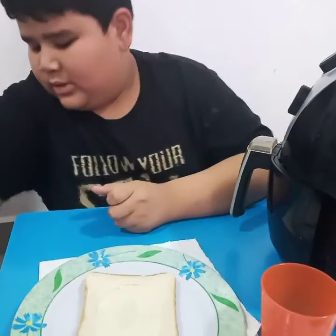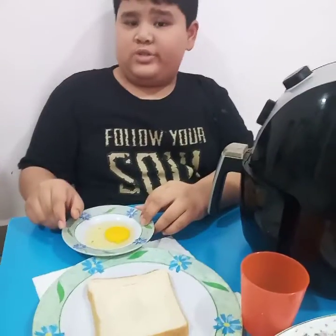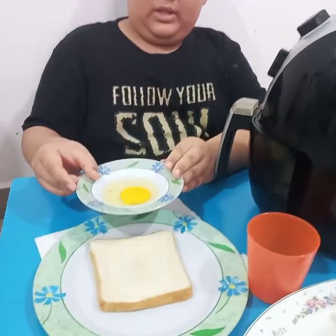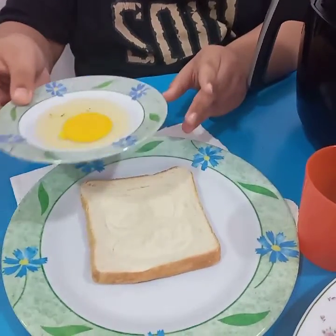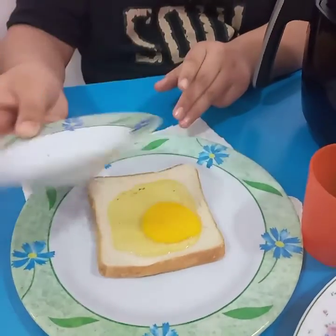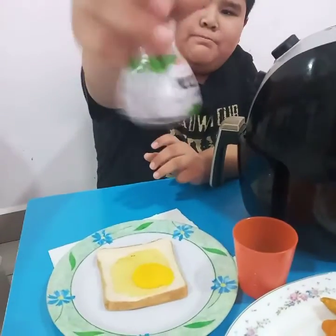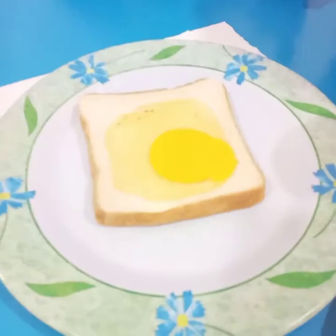Well, it's because I want to put some eggs. Thanks to my mother for breaking the egg. Now I'm going to pour it inside the bread. Next, we're going to put black pepper — I think you just need to sprinkle a bit.